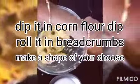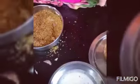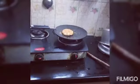The corn flour and rice flour mixture is for dipping. We should dip each cutlet once in the corn flour mixture and once in the bread crumbs. Now heat the tawa and add oil.